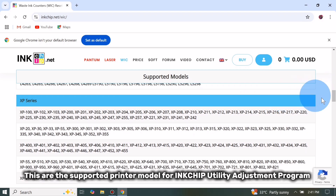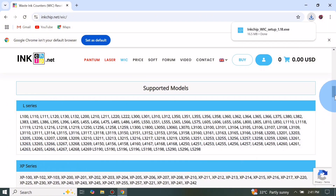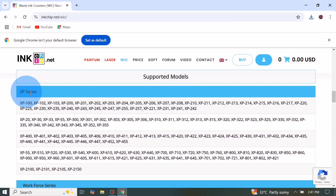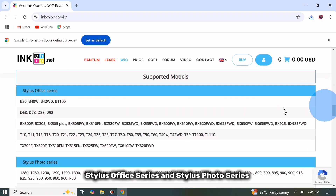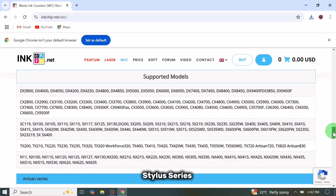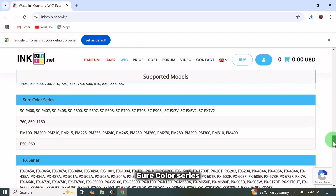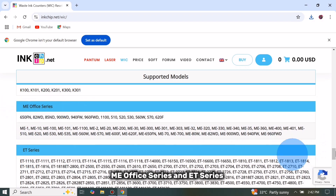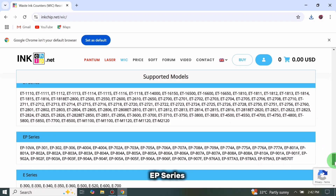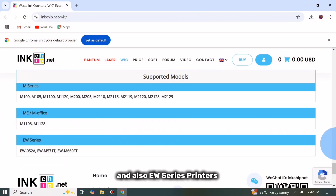These are the other supported printer models for the InkChip utility adjustment program. It supports Epson L series, XP series, Workforce series, Stylus Office series, Stylus Photo series, Stylus series, Artisan series, Sure Color series, PX series, PM series, K series, ME Office series, ET series, EP series, E series, M series, ME M Office series, and EW series printers.